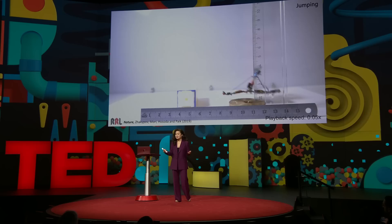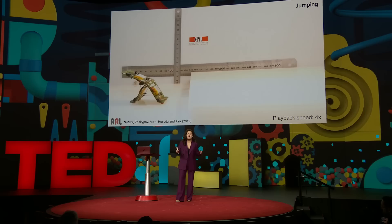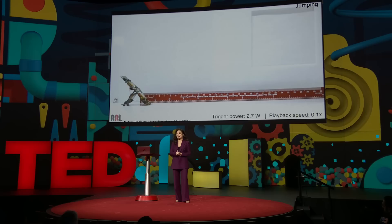And once it meets an obstacle, it jumps over it. It does this by storing energy in each of its legs and releasing it, catapulting like a slingshot. And it even does gymnastics.